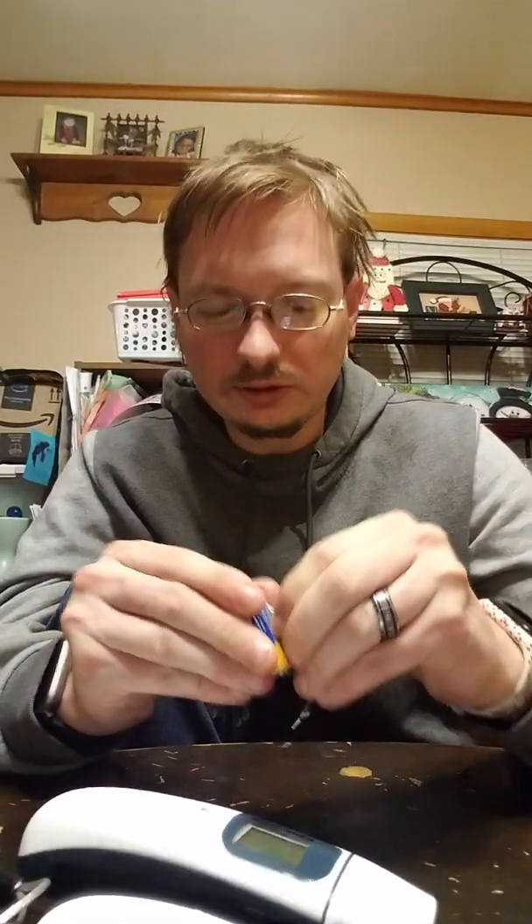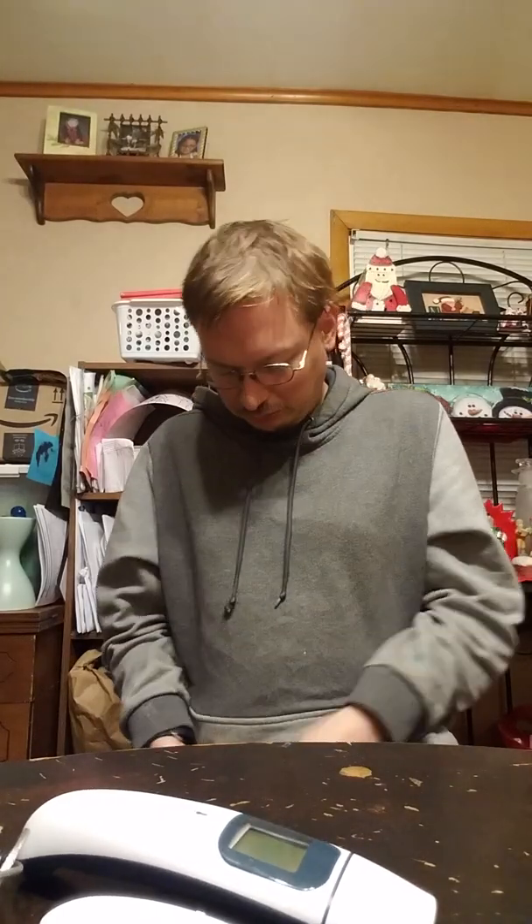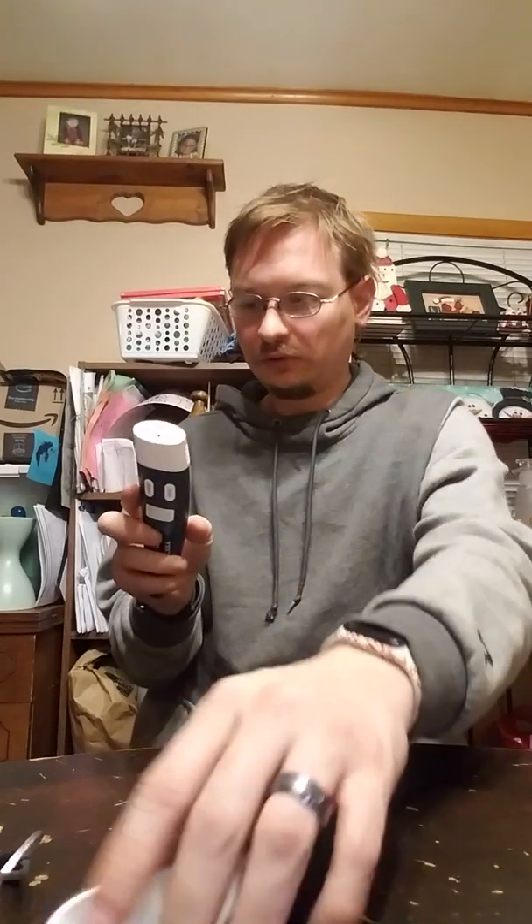Let's crack this open. I just dropped the batteries. Let's get this other battery out and put them in. It's up and running!